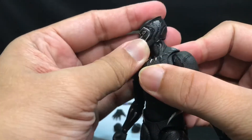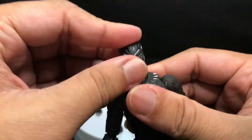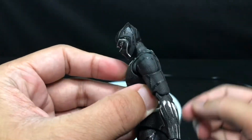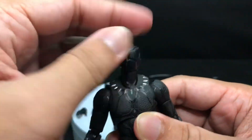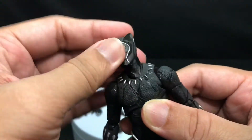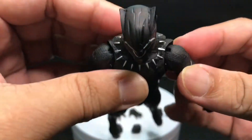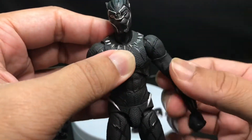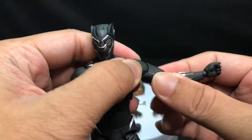Moving on to articulation — this is a basic ball joint on the neck, so just standard articulation: looking up, looking down, facing side to side, tilting side to side. You can rotate all the way, and the neck is a separate piece so you can get more movement with his head. Moving on to his arm, we got a butterfly joint and the arms can rotate 360 degrees. He has a bicep swivel which is going to help his articulation and movement when posing action poses.